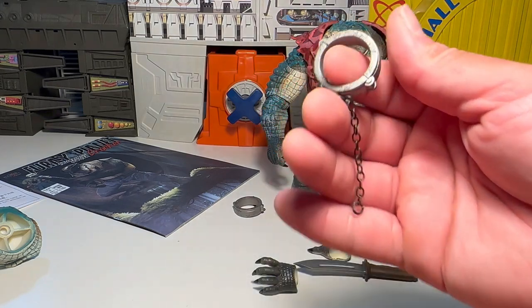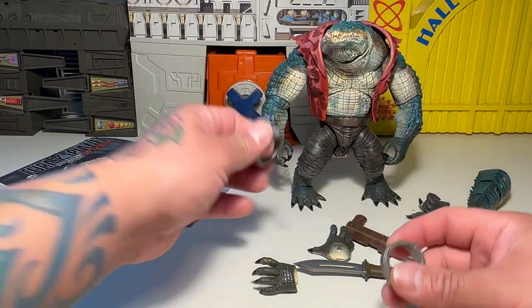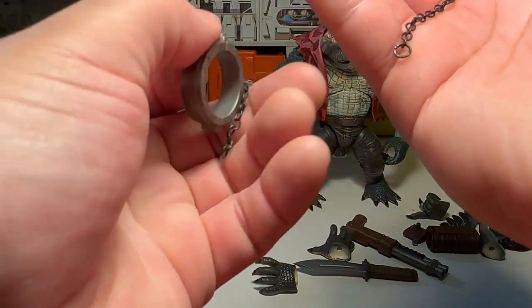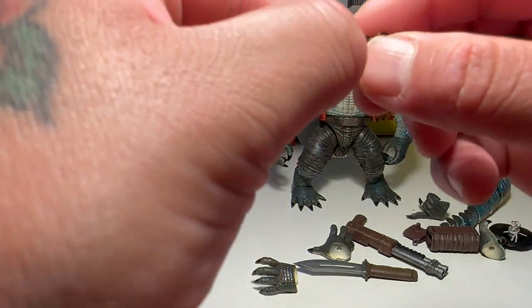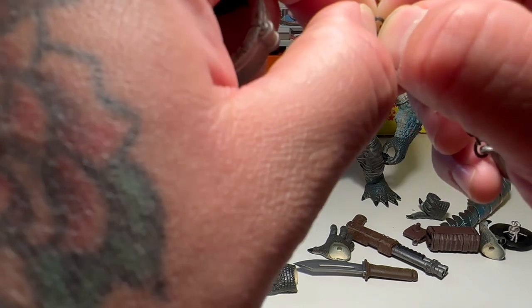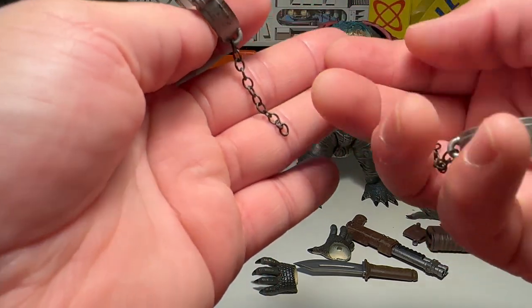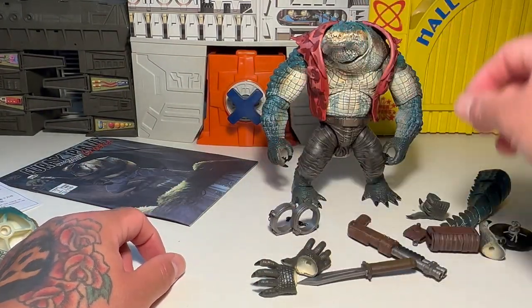Here's his shackles. He can just pop off his hands and put those on. They're supposed to interlock. I don't see how, but they're supposed to. If you want to bend that out a little bit, I guess you can lock those together. I don't know if I'd want to do that all the time out of fear of breaking it.